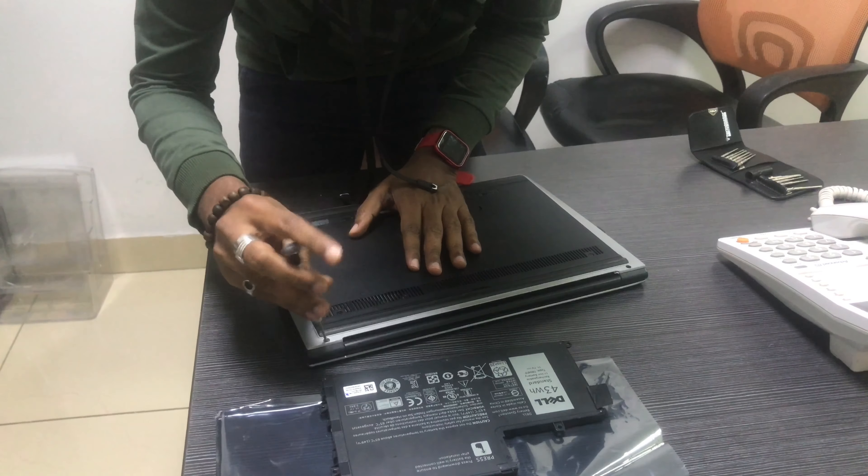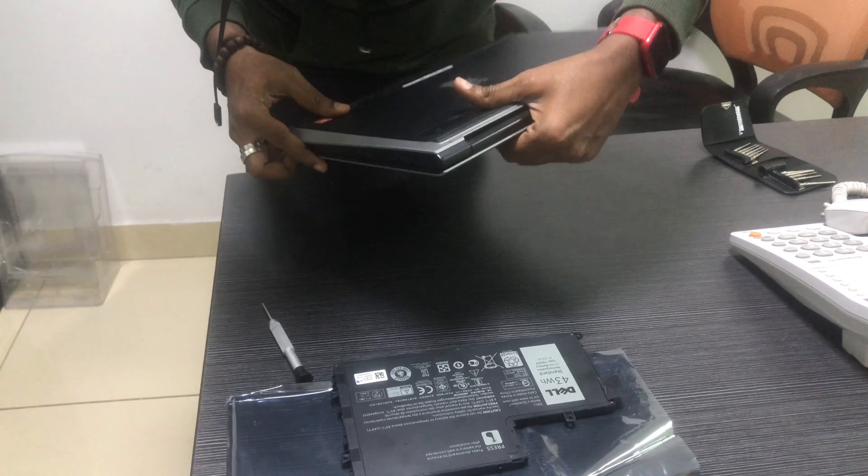For a normal laptop, you have to replace the battery when there are battery issues.